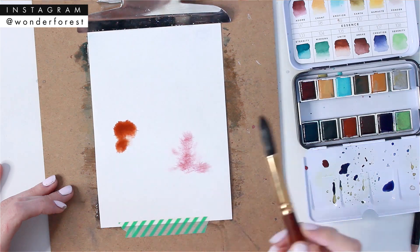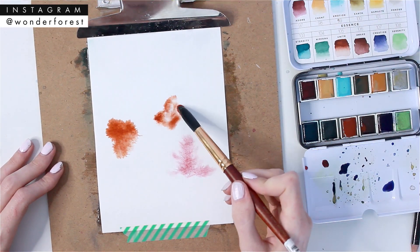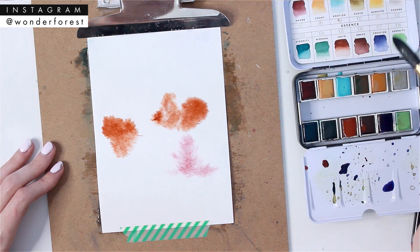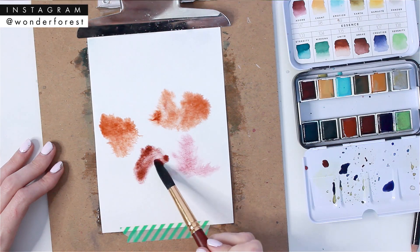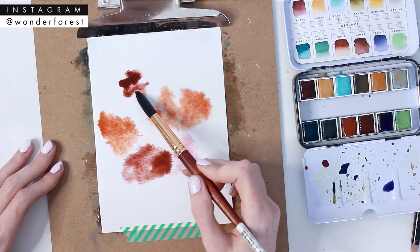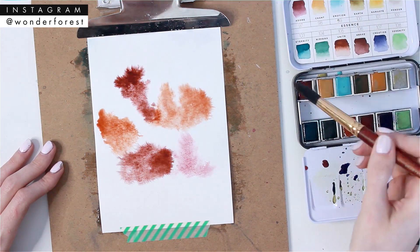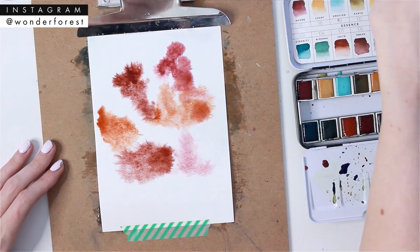I really wanted to be able to show you guys how you can create some really simple, quick art for your home. For this one, I've just wet my entire paper, so we're going to do a wet-on-wet technique as we did before. Using the Watercolor Confections Essence palette, I've just taken a couple of the red and orangey shades and started dabbing on really loose, random splotches of color.